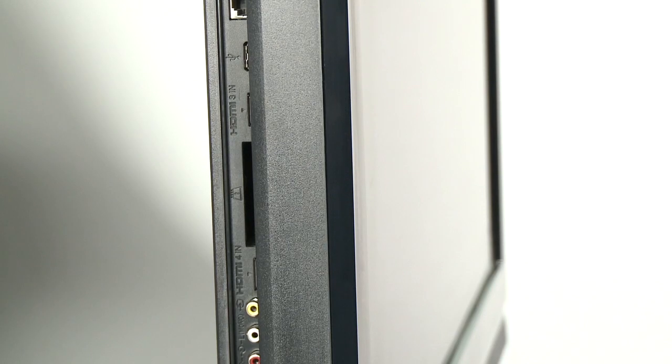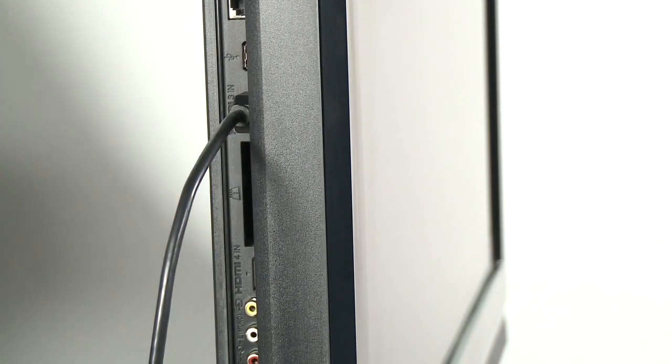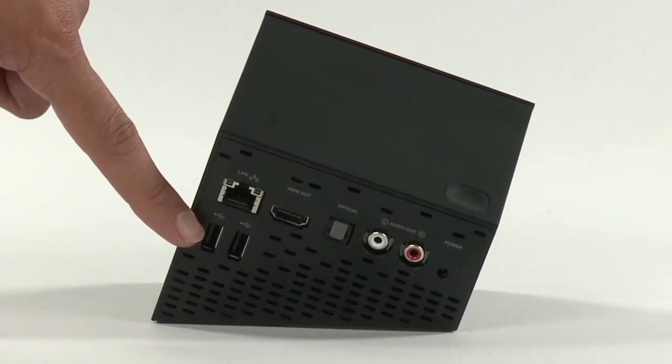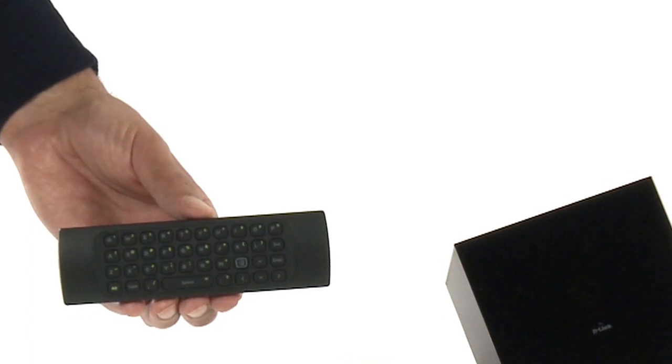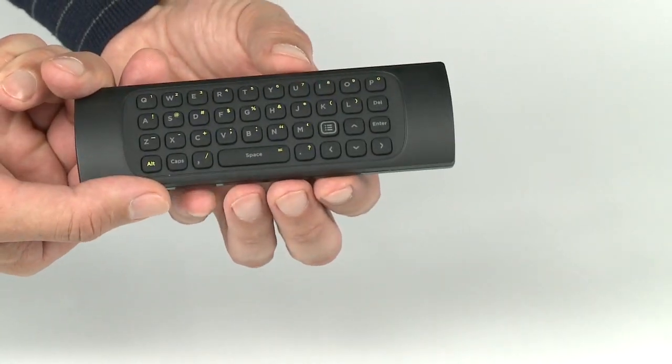It connects wirelessly, so all you need to do is plug it into your high definition TV, while these ports allow you to plug in USB devices. Even the remote is unique, with its QWERTY keyboard that works in any position, thanks to its radio frequency technology.